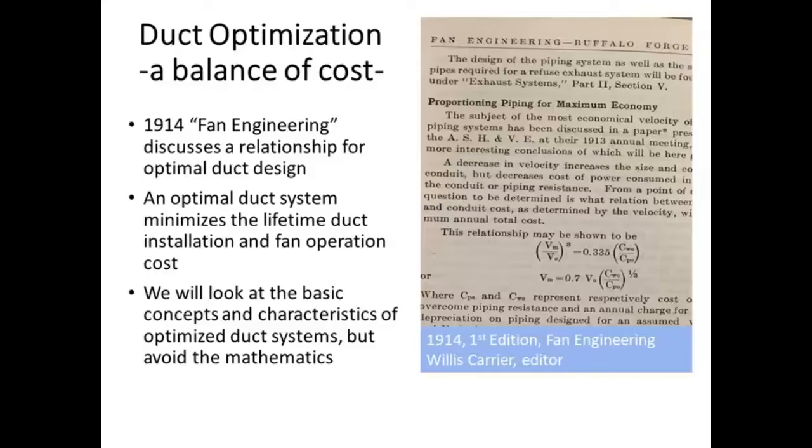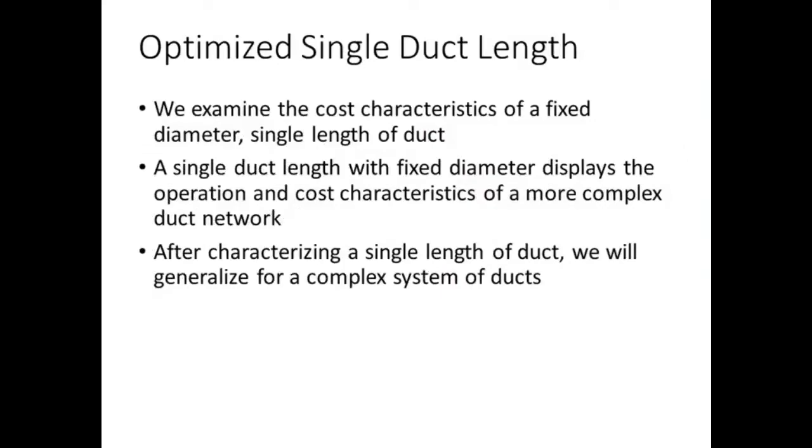For those of you who are not experienced in duct design and don't have any interest in it, you'll understand conceptually as well as gain some tools for assessing someone else's design to see if what's going into a home looks appropriate. We're going to start with a single length of duct. While this is the simplest piece of a duct network, it has all the characteristics of a very complex network. All the characteristics that are true of this single length of duct are true of all other elements like dampers, branches, and other items in an overall complex of duct components.